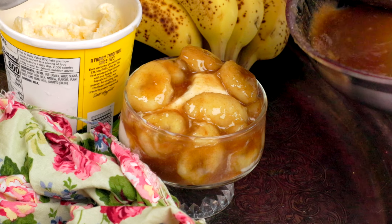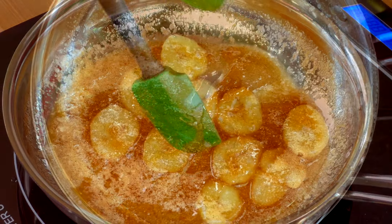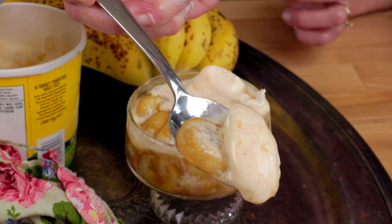Bananas Foster is a decadent rum-laced dessert made with sliced bananas, brown sugar, and butter, and is so easy to make. This famous New Orleans dessert is typically set on fire, served over ice cream, and tastes absolutely amazing.